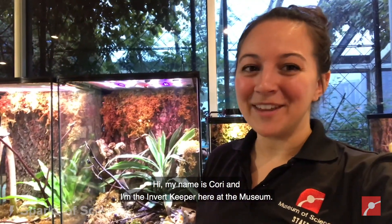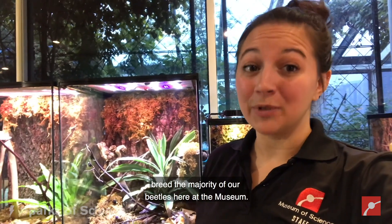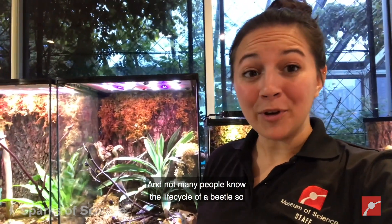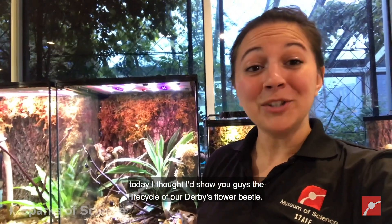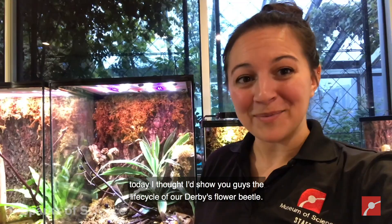Hi, my name is Cory and I'm the Invert Keeper here at the museum. Not many of our visitors know that we actually breed the majority of our beetles here at the museum, and not many people know the life cycle of a beetle. So today I thought I'd show you guys the life cycle of our Derby's flower beetle.